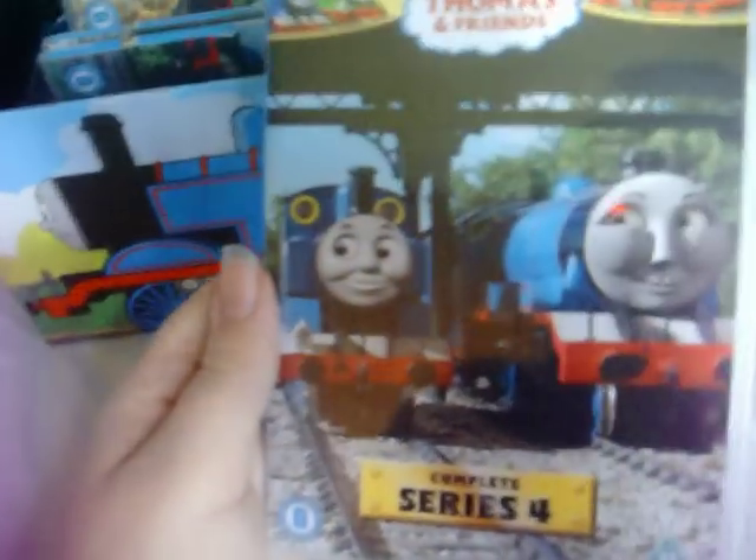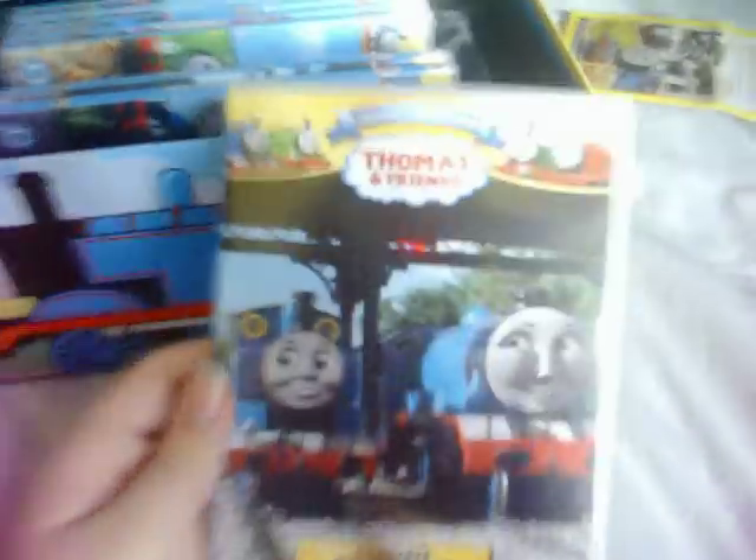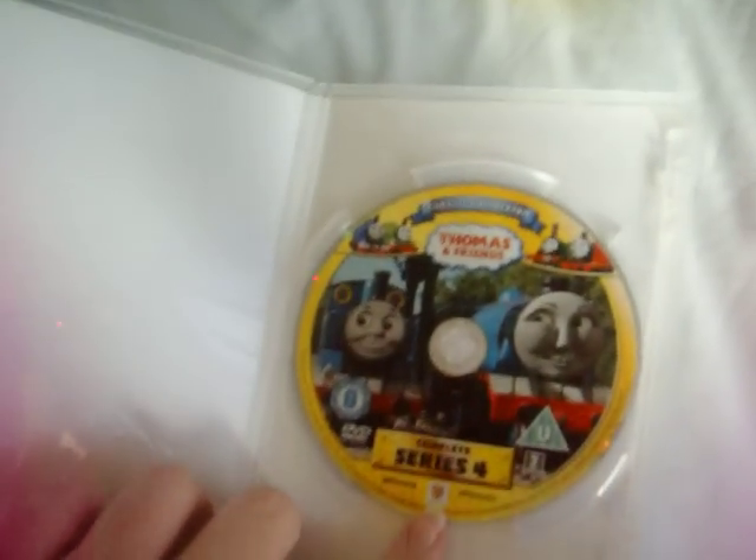Because Thomas is sad in that scene, his face has been edited — and not only are his eyes a bit wonky, his face is a bit wonky as well. Here's the front, the spine, and the back. As I mentioned in Part 1 of my Thomas DVD collection, four of the episodes are still in the wrong order. And here's the disc.